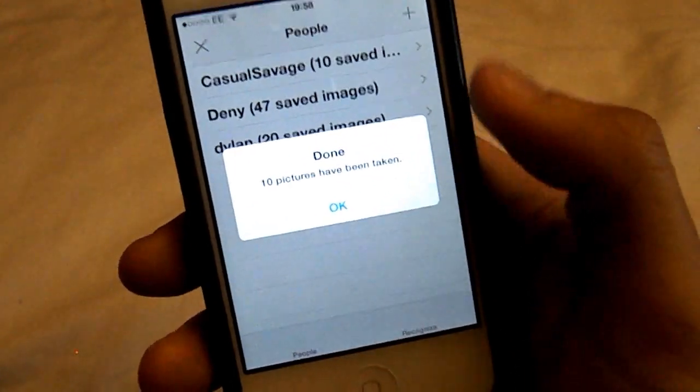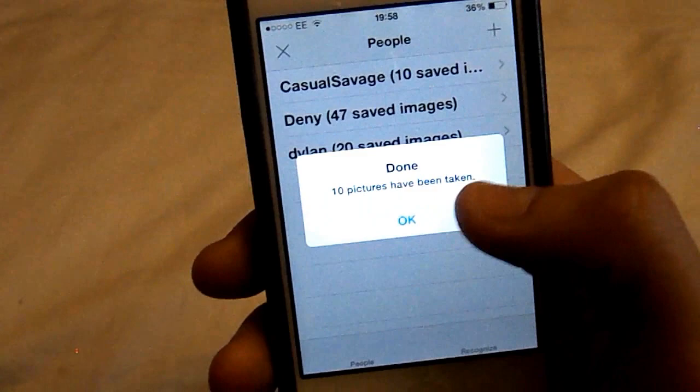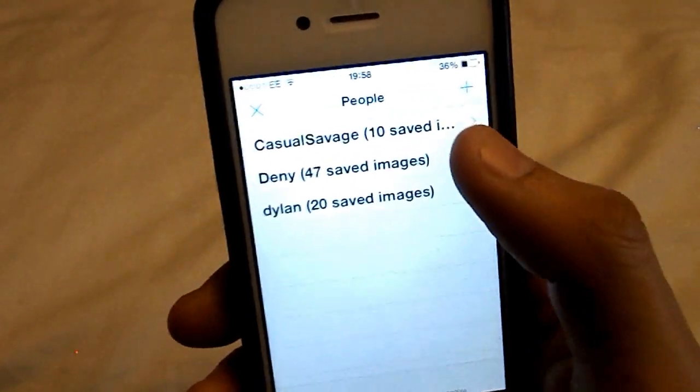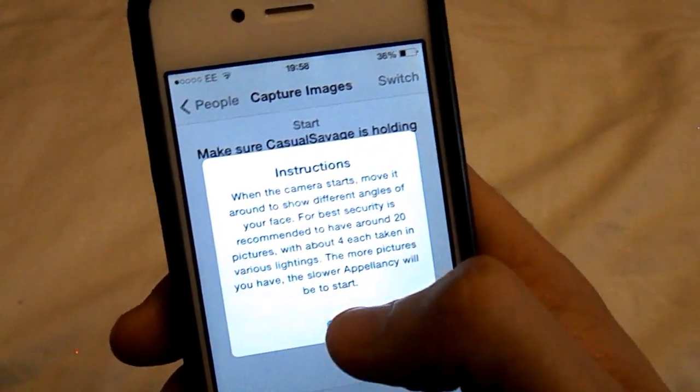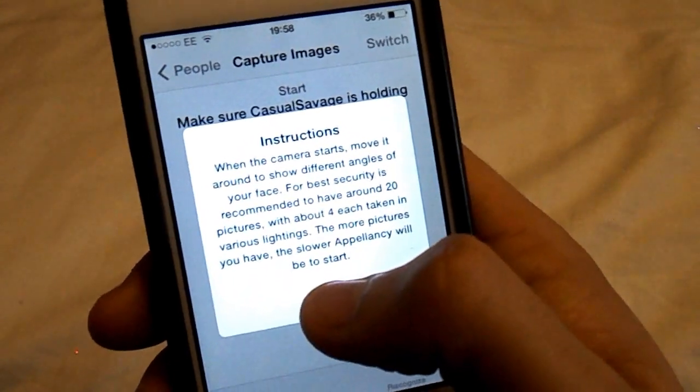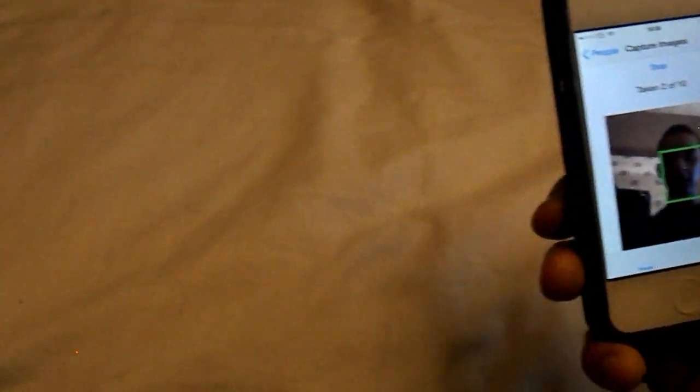Why you have to do it from all angles is so the app actually realizes who's on the device and it's secure and knows it's you. So there you go — I've taken 10 pictures but it does actually recommend to take 20, so I'm going to click on it again and take another 10 photos. You can see here it says take 20 and 4 different lighting variations. And there we go, another 10 is completed, so just click OK. You can see now Casual Savage, 20 saved images.